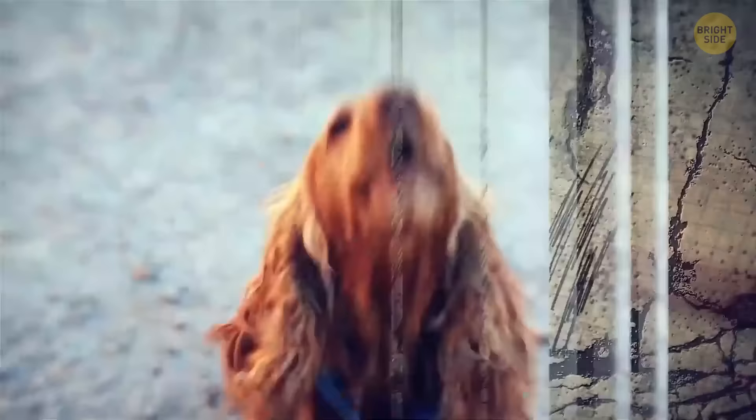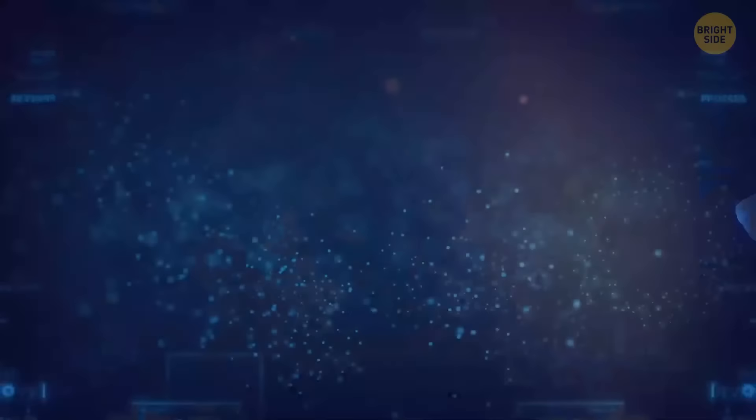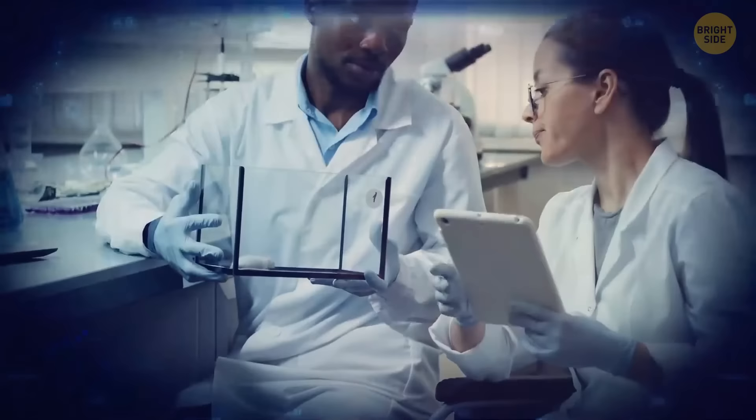For centuries, people have noticed that animals act weirdly a couple of days before big seismic events. Dogs can't stop barking, cows halt their milk, and toads, rats, and snakes leave their homes. It looks like animals can feel smaller initial shock waves that humans don't even notice. Scientists have tried to find some legit explanation and run endless tests and experiments, but so far they're still on their way to explaining this mystery.